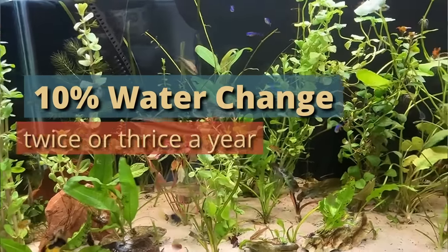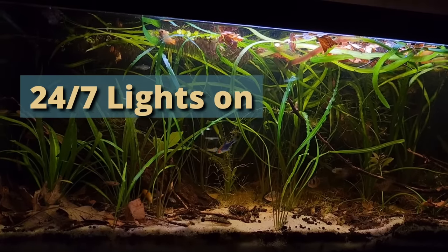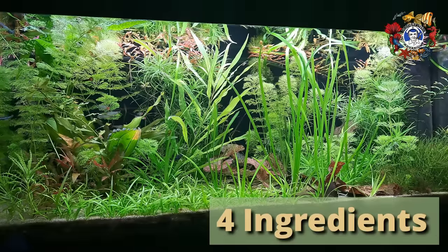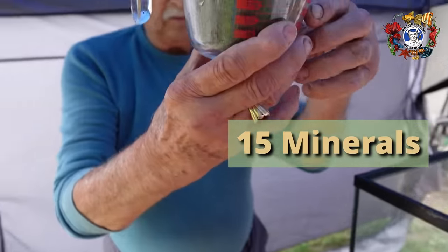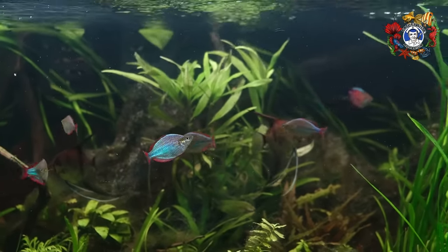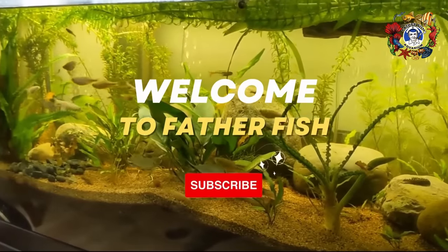10% water change two or three times a year, lighting 24/7 for the first two weeks, 50 to 75% of the tank in plants. The dirt is comprised of four items, and the supplement is 15 different minerals. So what you're creating is a natural environment possible for it to sustain itself virtually indefinitely. Well, hello. Come right on in. You're at Father Fish.